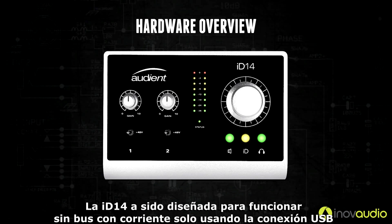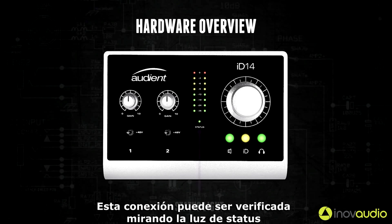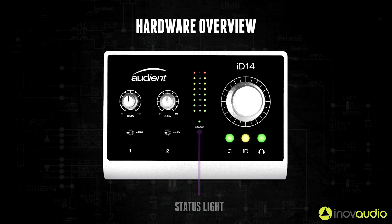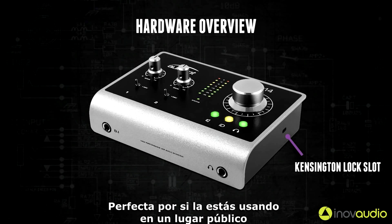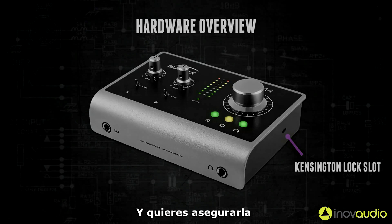iD14 has been designed to run off bus power using the USB connection. This connection can be verified by looking at the status light which will be solidly lit if connected to a computer. Finally iD14 has a Kensington lock slot on the right hand side, perfect for if you are using it in a public place or a place of education and you want to secure it.